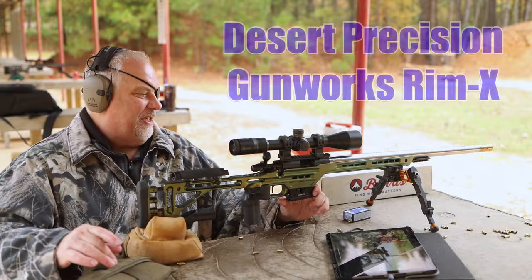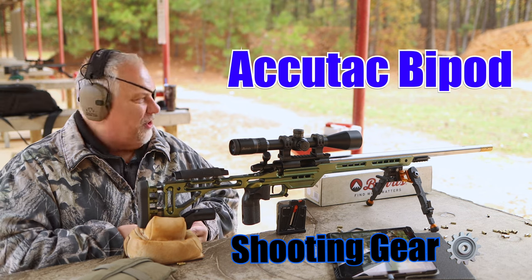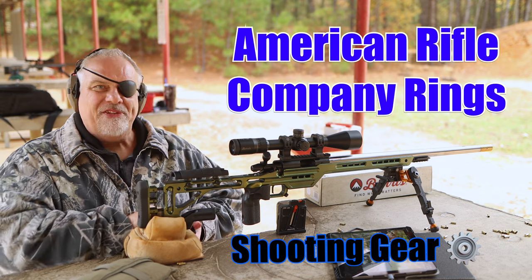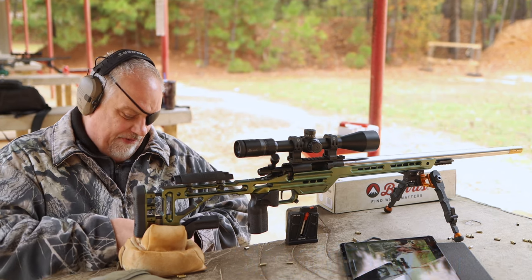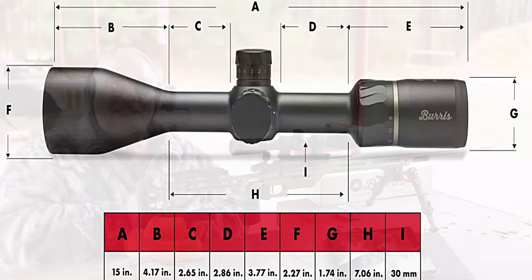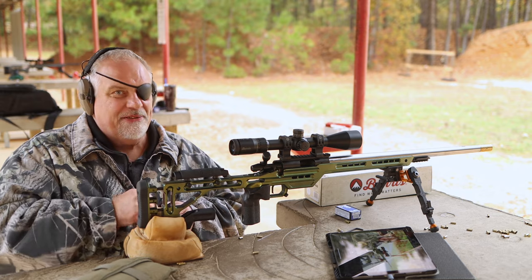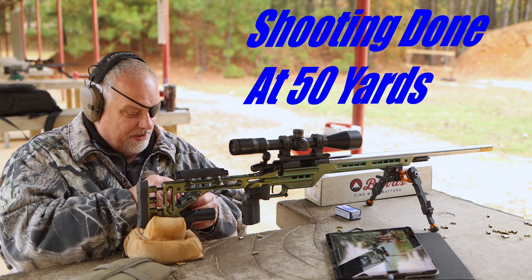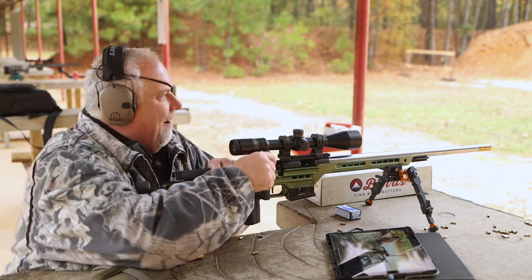So what I'm fixing to do: I'm fixing to load those Remingtons up with some Ely Team, I'm gonna shoot a fouler, I'm gonna shoot a five-shot group, and I will torture this thing and see if it will return to zero. Stick around to the end of the video and I'll show you how to save some serious money — not only on this Burris but on some other scopes too.